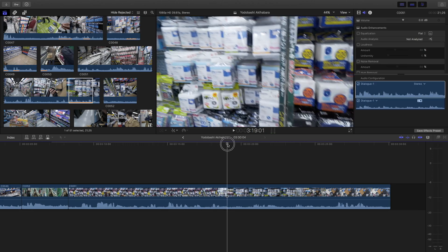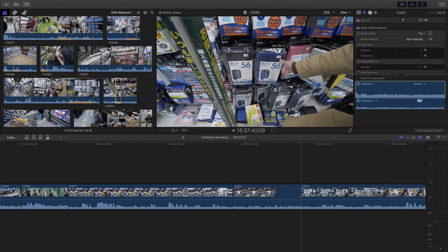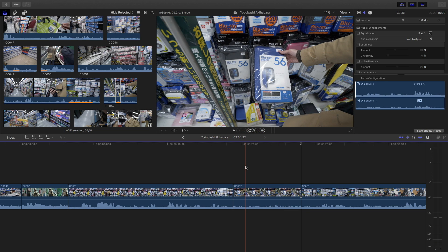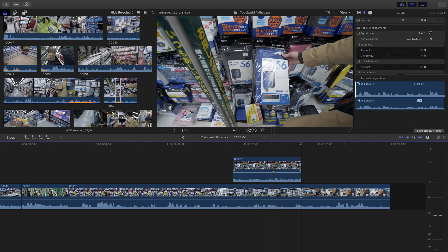What do you do if you want to put something in between, not at the end of the timeline? You place your playhead where you want the clip to go, pick your clip from the raw footage window, and press W on the keyboard — it will insert it exactly where your playhead is. Or you can press Q on the keyboard to put it on top, like two different layers in Photoshop or two different timelines in Premiere.